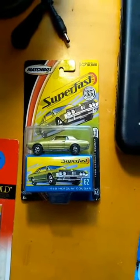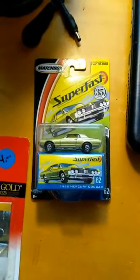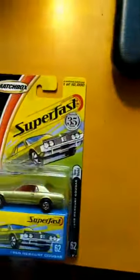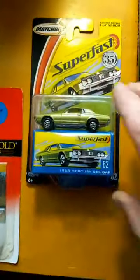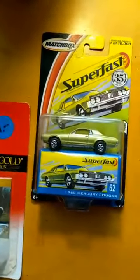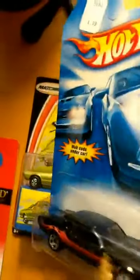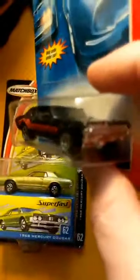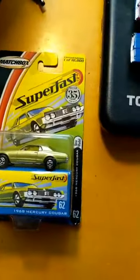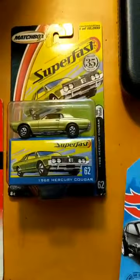You basically have two major die-cast brands — Matchbox and Hot Wheels — that have been around for 50 years. These are classy cars. Hot Wheels usually does the wild graphics, and at a higher price point they'll do a little bit more detail. But this is how popular this particular casting or model of car is — these two are new and available in the store today.